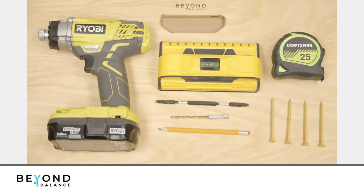Tools required for this installation are: an electric or impact drill, a 1⅛-inch drill bit, a stud finder, four number-10 3-inch construction screws or equivalent, a tape measure, and a pencil.